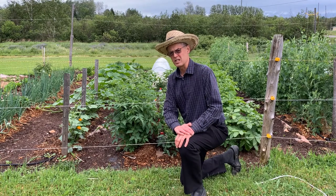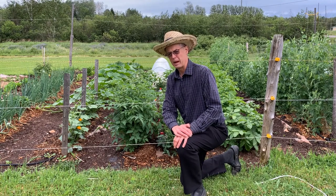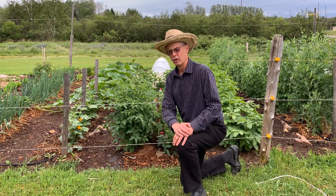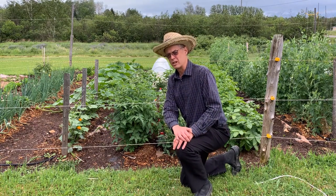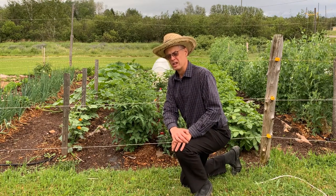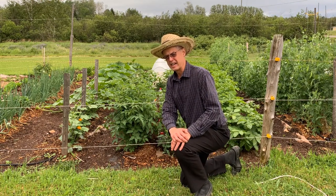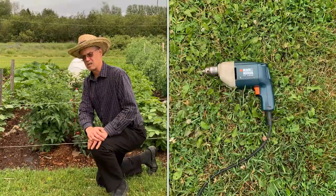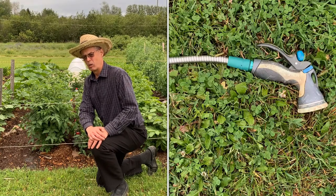Do you have a fancy drip irrigation system with an emitter for each plant all hooked to a Bluetooth timer? Or are you like me and you haven't made enough money on YouTube yet to make that purchase? I have good news. You can still give your tomato plants a nice slow deep drink without getting the foliage wet. All you need is some plastic water bottles, an electric drill, and a water hose.